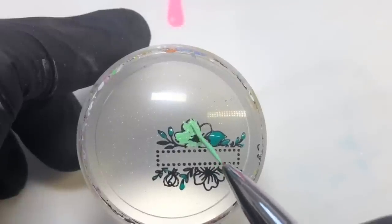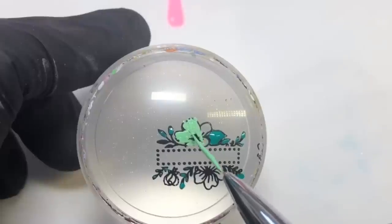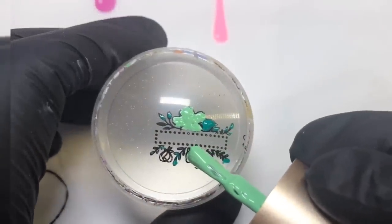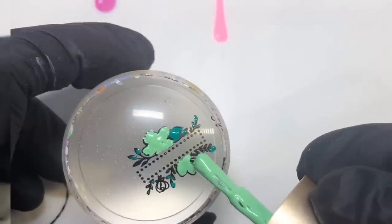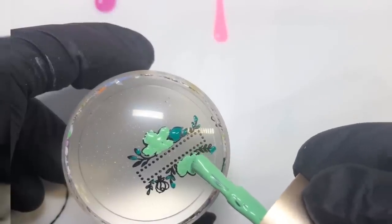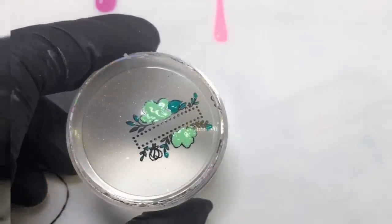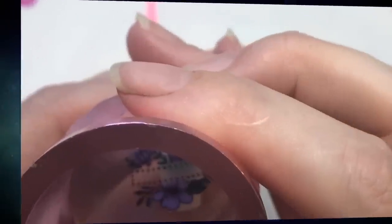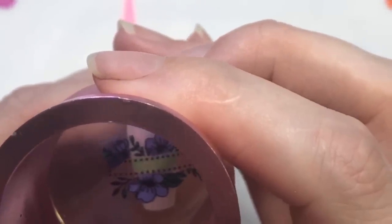I definitely recommend using these types of products if you're reverse stamping like this because it's so much quicker as well. Remember when you'd have to wait for that to dry, then put a layer of top coat on, wait for that to dry, then peel it off, cut round it, place it on — and sometimes the images would get distorted, or it hadn't quite dried and you'd tear the image. It was very frustrating. That is why I cannot recommend this technique enough — it's foolproof.